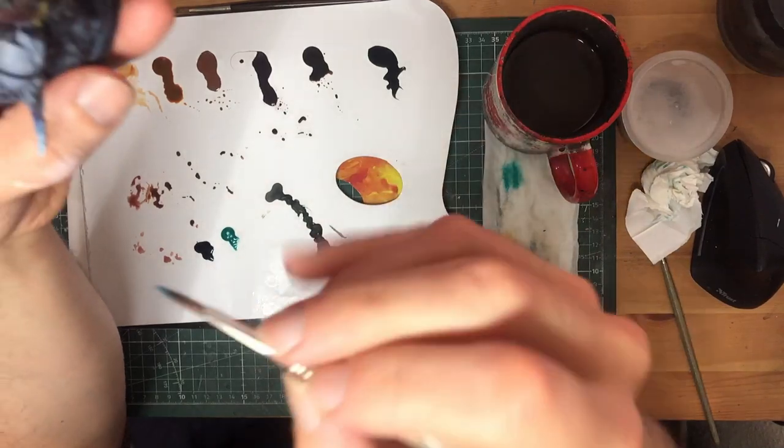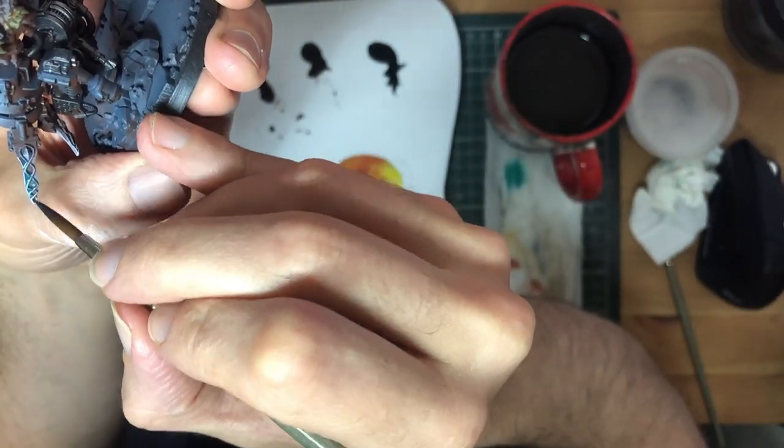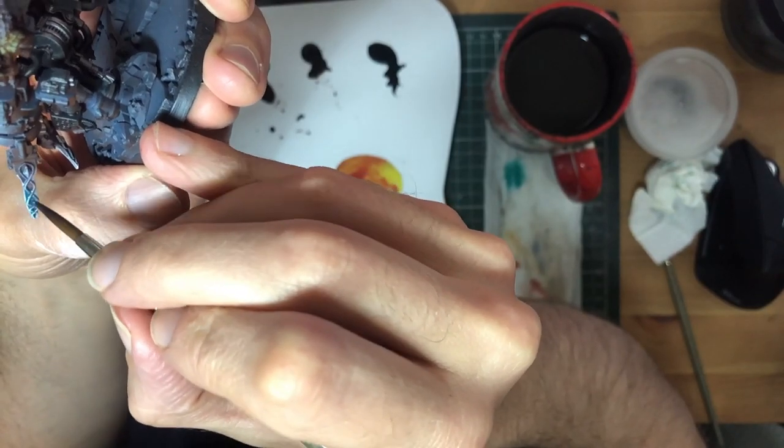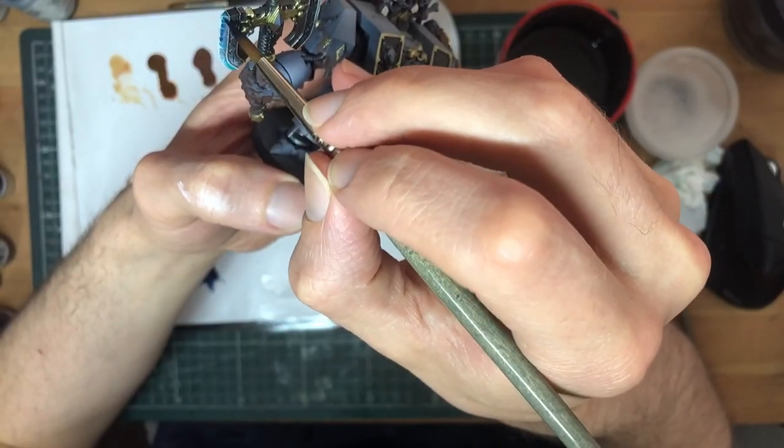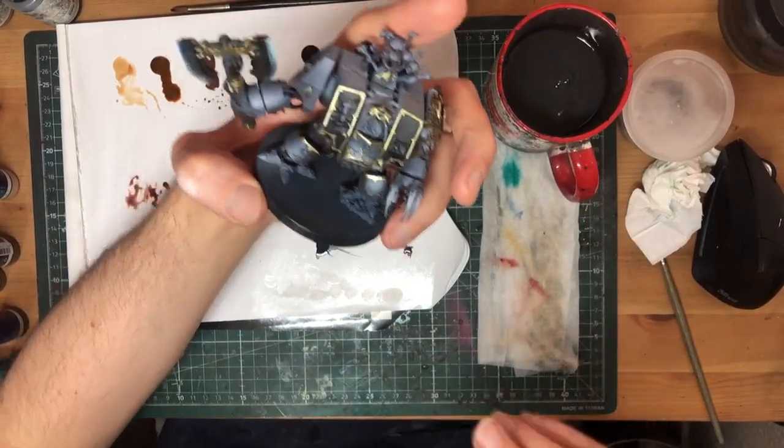Over that base work in white, I wet-blended two GW contrast paints – the dark blue one and a teal. As you can imagine, the teal is focused on the lighter parts, and the blue goes over the darker areas.